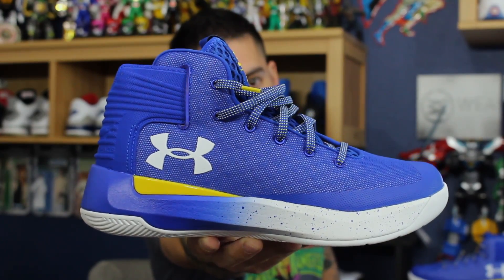Yo, what's good guys? It's Nightwing2303 from waretesters.com. Today we've got a quick detailed look and review of these bad boys right here. This is the Curry 3-0 by Under Armour. So with that being said, let's go ahead and get right into it.